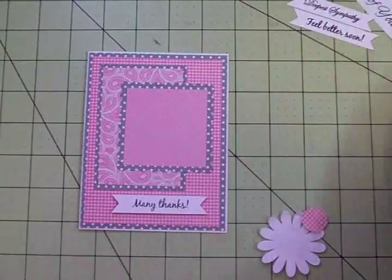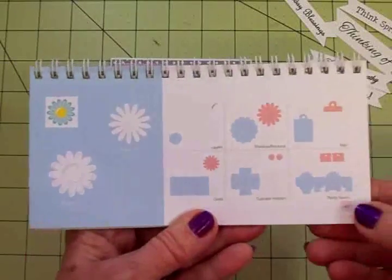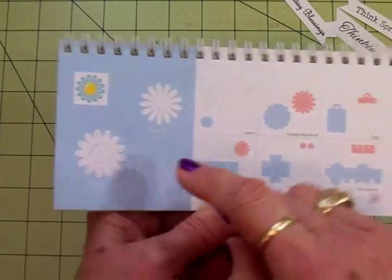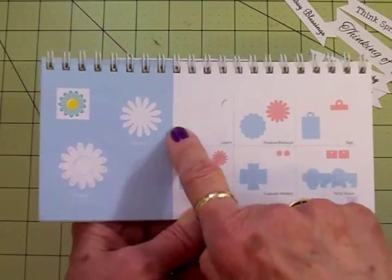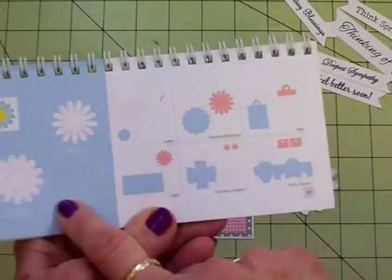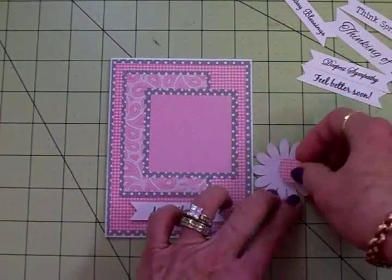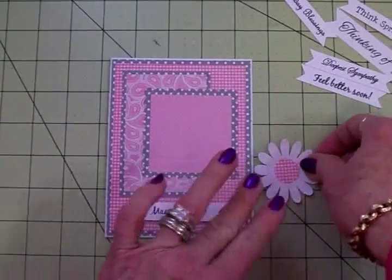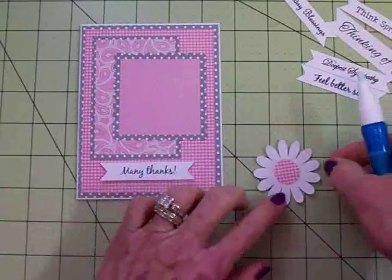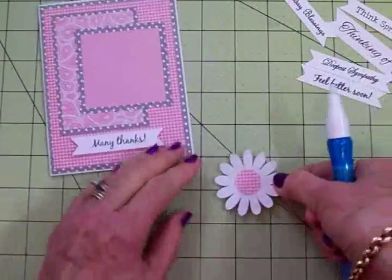This little daisy came from the Sweet Treats cartridge — you'll find it on page 49. I cut it out of white, then went to layers and cut the center out of that same pink gingham, cut at two inches. I'm going to go ahead and put the center on my daisy using my two-way glue pen, and then I'm going to pop my daisy up and get it right there in the center of that square. I just think that's so pretty.